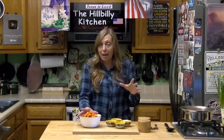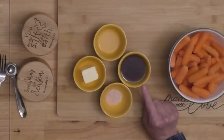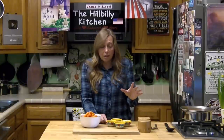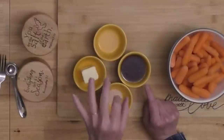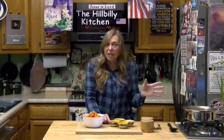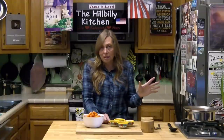You obviously need carrots and I'm doing a pound of carrots. Two tablespoons of honey, two tablespoons of butter, and something you can add if you've got it — a tablespoon of lemon juice adds a little extra to them, and a little salt. You can add pepper and parsley and all that stuff, but you don't need all that.